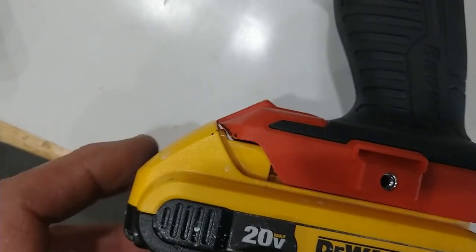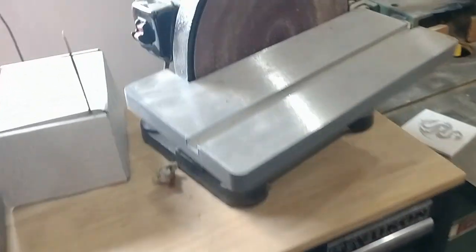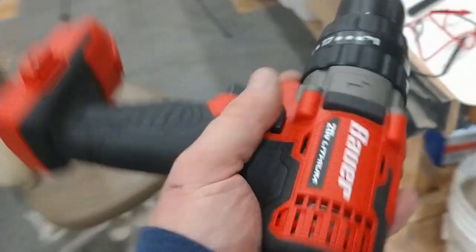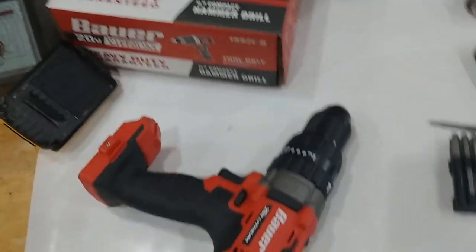Took it over to another Harbor Freight tool and just touched it to the belt sander. You can tell by the chunks of plastic stuck in there. Polished it away really quickly, and now it's going in the tool bag. That's another one ready to go.